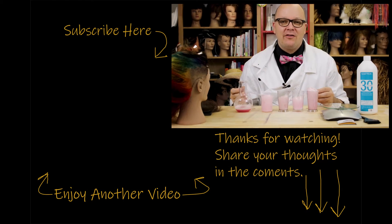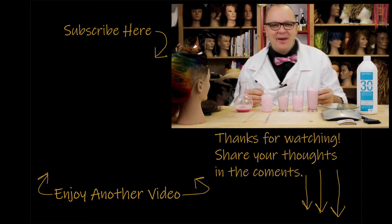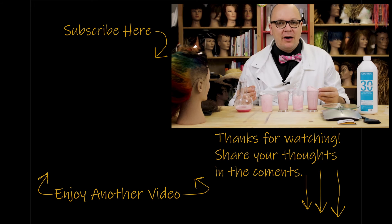Thanks for watching this video. If you like what you saw and want to see some more, go ahead and check out some of my other videos. Feel free to share with any of your nerdy friends. Click the subscribe button, and if you have any questions or comments, leave them below and let me know what else you want to hear about. Thank you so much for stopping by and I'll see you next time.